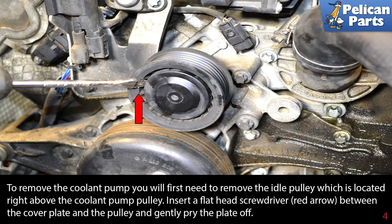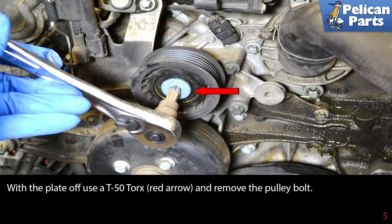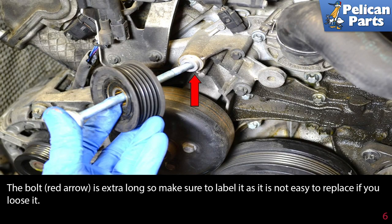To remove the coolant pump, you'll first need to remove the idle pulley, which is located right above the coolant pump pulley. Insert a flathead screwdriver (red arrow) between the cover plate and the pulley and gently pry the plate off. With the plate off, use a T50 torque (red arrow) and remove the pulley bolt. The bolt is extra long, so make sure to label it as it's not easy to replace if you lose it.